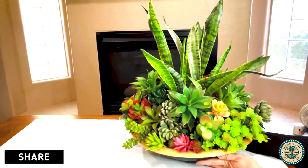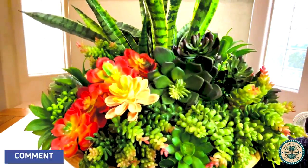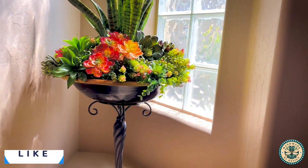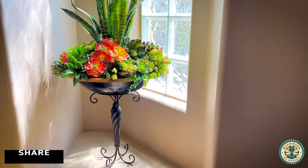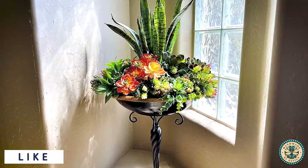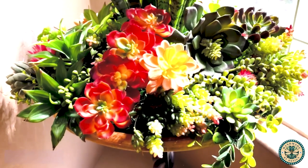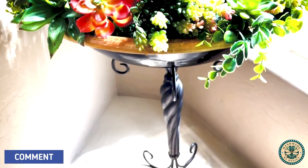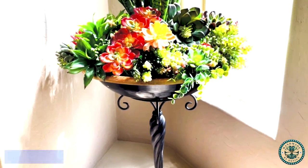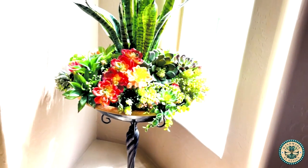I am so pleased with the way this succulent bowl turned out — I don't think it could be any more beautiful. When I added it to the plant stand it stood three feet tall and it is absolutely majestic. I really enjoyed making this project and I hope it inspires you to make something beautiful. If you enjoyed the project please share it with your friends, like and subscribe, and hit the notification button so you'll be notified the next time I make a video. Thanks again and I will see you next time!